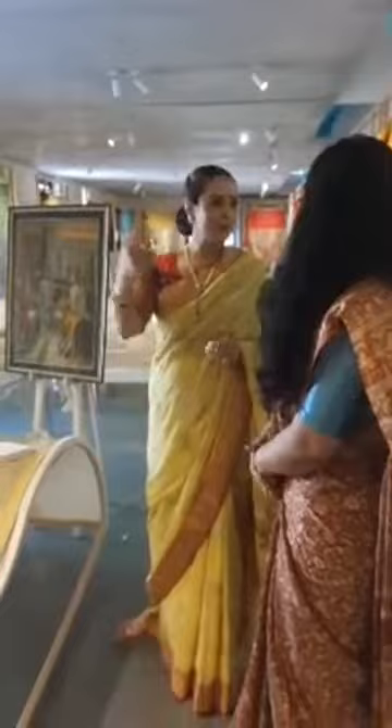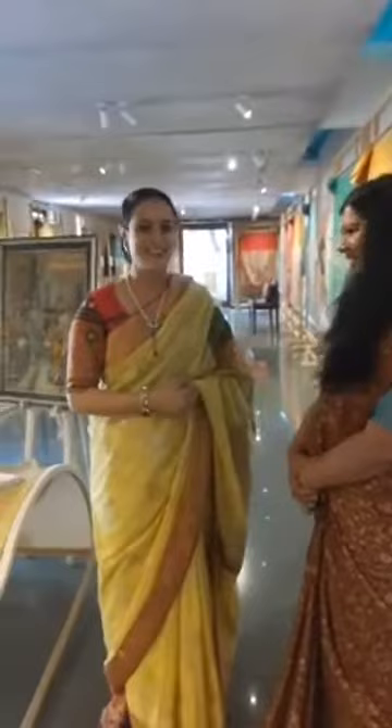My Delhi exhibition starts on the 30th of January, so it is a little difficult to include everything here at this smaller area.